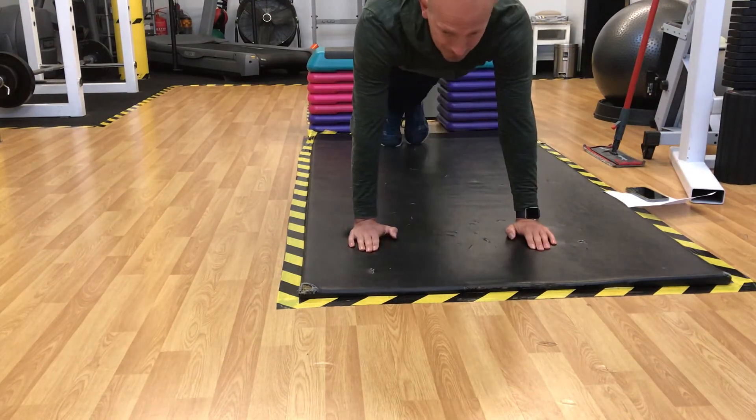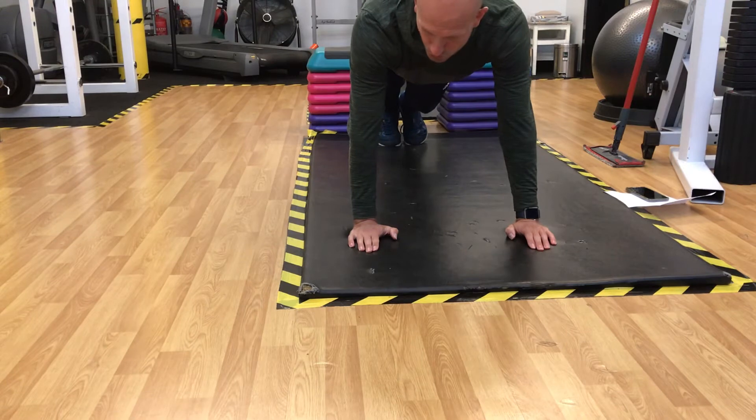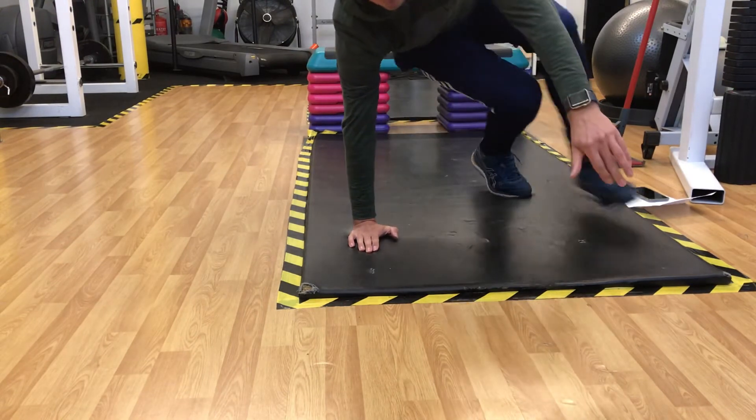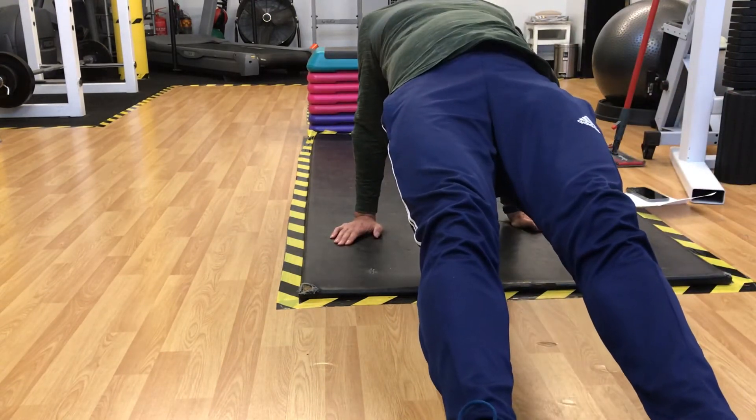Start in a plank position. You're going to crawl — straight arm plank — nice straight back. You're going to crawl all the pressure onto that arm, crawl over into reverse plank, nice straight back.